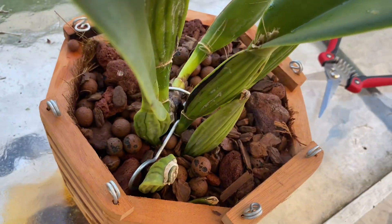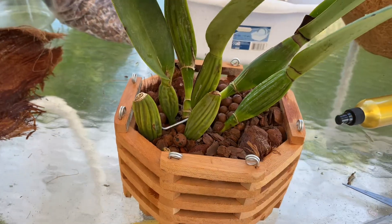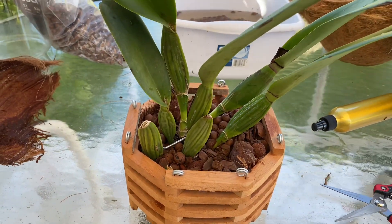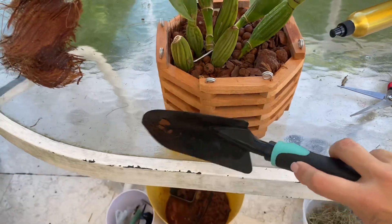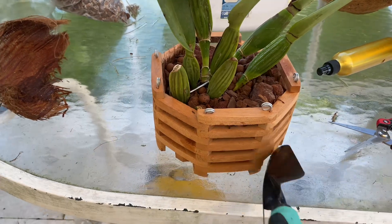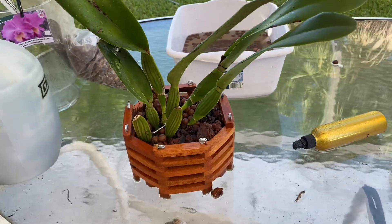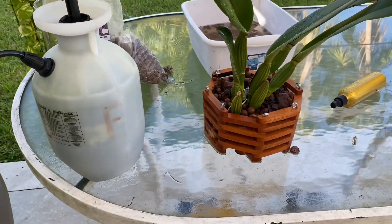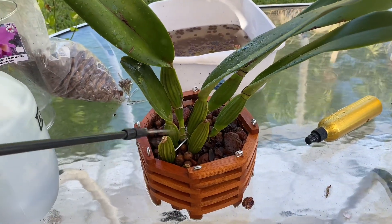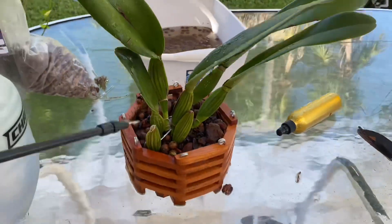I put one clip in the middle of the big, fat, strong new growth — then added a second clip right next to it. Double clipped! She's not going anywhere — safe, secure, and stable. Next up, a little shower to settle everything in. This is the fun part! Last but not least, it's fertilizing day, so while she's wet I'm going to hit her with my special potion.